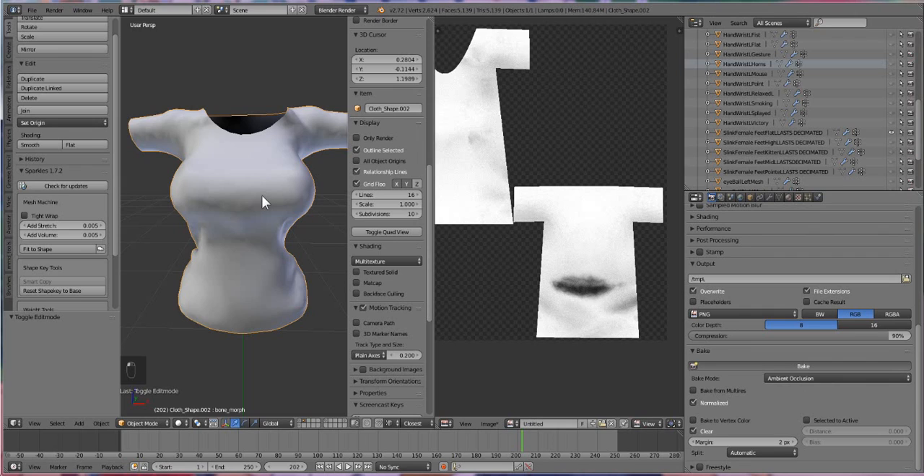Fun fact: although triangles are cool, quads bake a lot faster than triangles. So if you're in a rush you may want to convert to true quads. But if you don't really care and you've got all day, you can just bake with regular triangles.